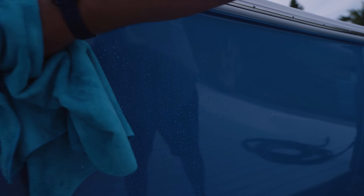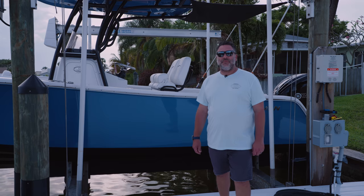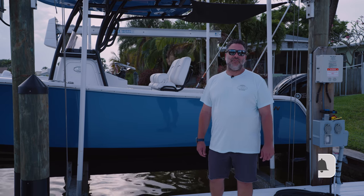If you notice all the water beading on the side of the hull, that is from another step I do, which is using spray wax on the boat before I dry it. We'll talk about that in another video. Alright guys, that's the basics of hull cleaning. If you have any questions, leave them below in the comments. If you liked the video, hit the thumbs up button or subscribe to our YouTube channel. Thanks for watching.